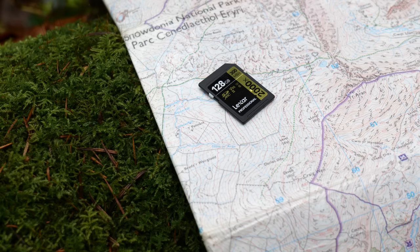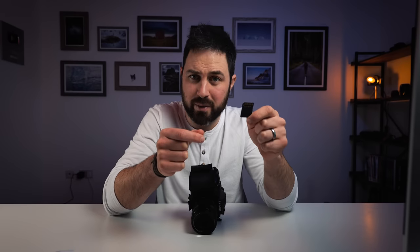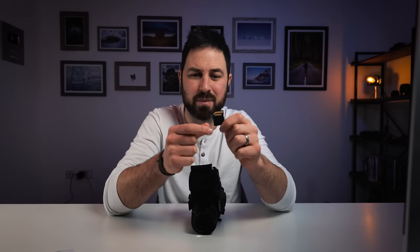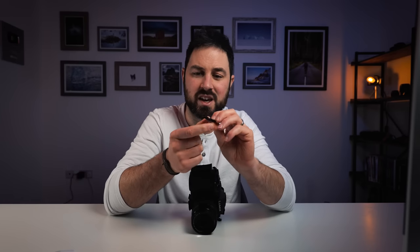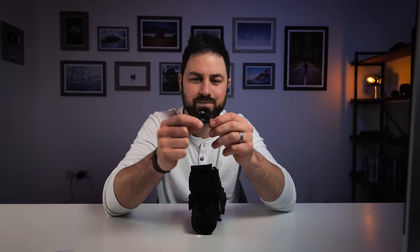Speaking of importing, a big thank you to this week's video sponsor Lexar and their 2000x SD card. This is a UHS-II V90 rated card, which basically means I can throw all my 4K footage at it and it won't even break into a sweat. It's got 300 megabytes per second read speeds, 260 megabytes per second write speeds, and it's available in capacities up to 128 gigabytes. So the next time you're in the market for a high capacity high speed SD card I'd really recommend checking out this Lexar 2000x — I've been very impressed with it.